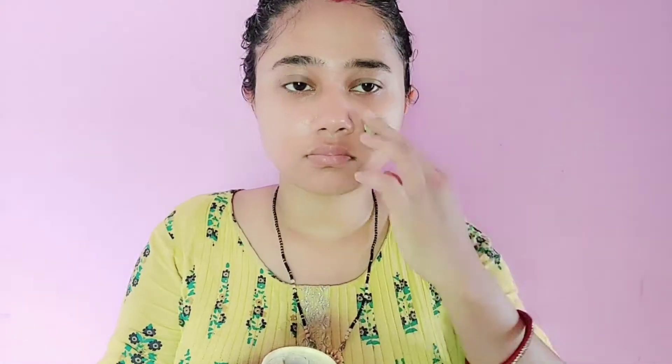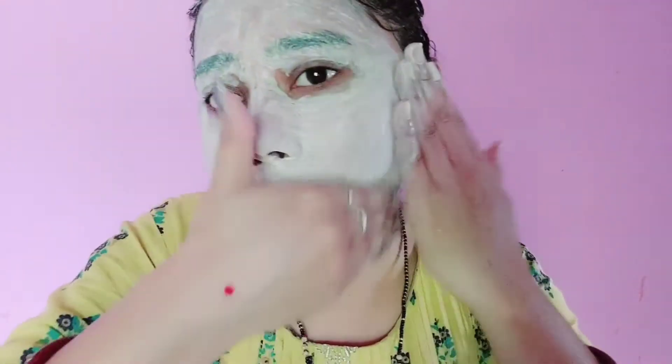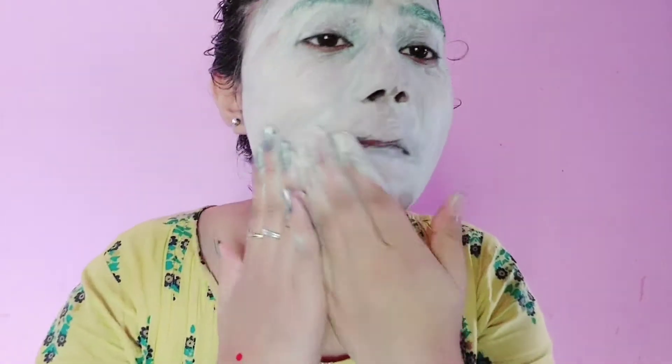Scrubbing will help remove whiteheads and blackheads from your skin, and it will also exfoliate your skin, which is very important. It removes dirt from the face. Scrub in an upward direction, especially on your nose area where you have whiteheads and blackheads. Scrub properly for at least 5 to 6 minutes. Then dry the scrub on the face and when it dries, wash it off with normal water.